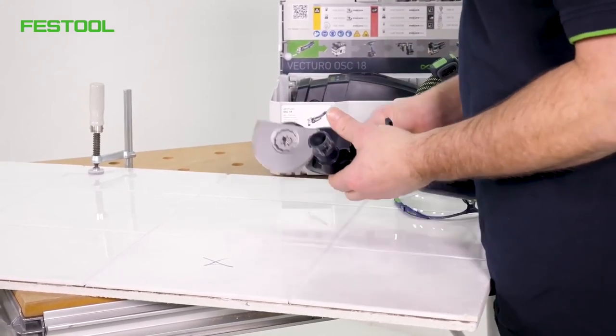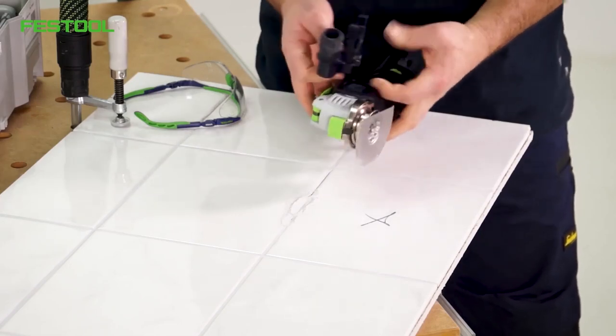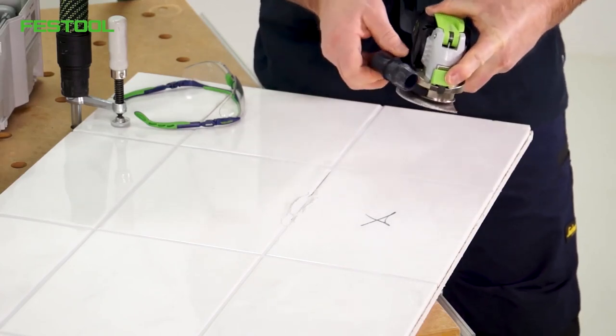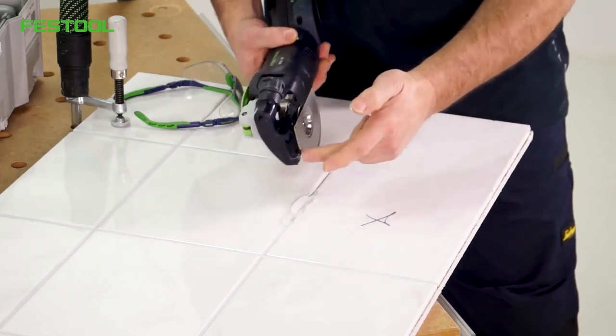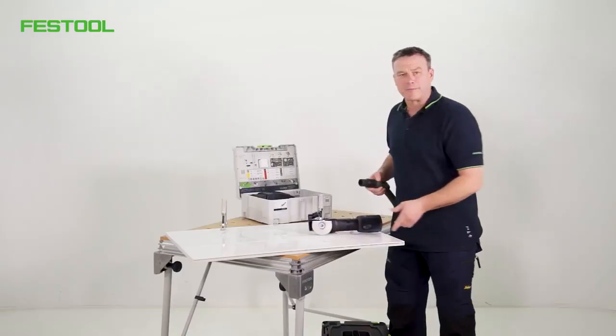The dust extraction attachment fits onto the adapter. The dust extraction attachment slides into the side of the adapter. Then it conveniently clicks into place. This means the dust extraction is close to the action.